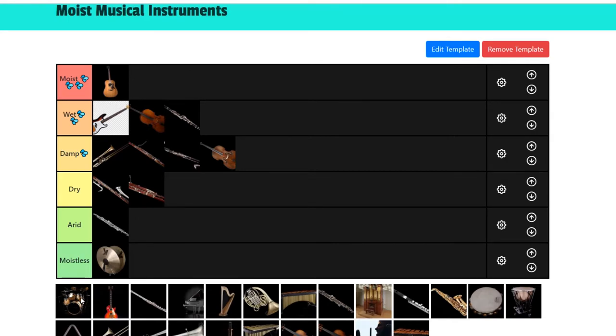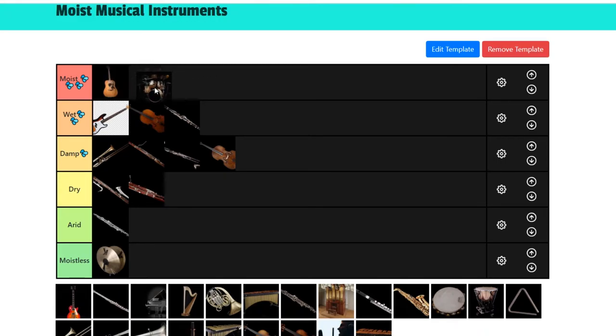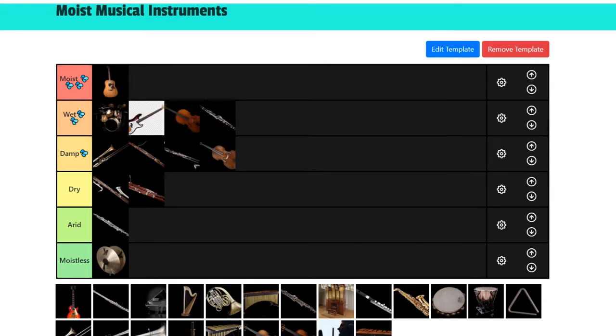Next is the drum set. As I said before, I played drums — it was my first instrument. I feel like this is kind of overrated, because a lot of people would put it in the moist section. Especially females — when guys play drums they go, oh my gosh, it's so cool. But I'm more of a classical music kind of guy. I'd say it's wet, I'll give it that. But there's no melody in it, and that's one of the things that makes an instrument moist — amazing melodies as well as rhythmic tendencies. So it's not up there with moist, but it's not bad.